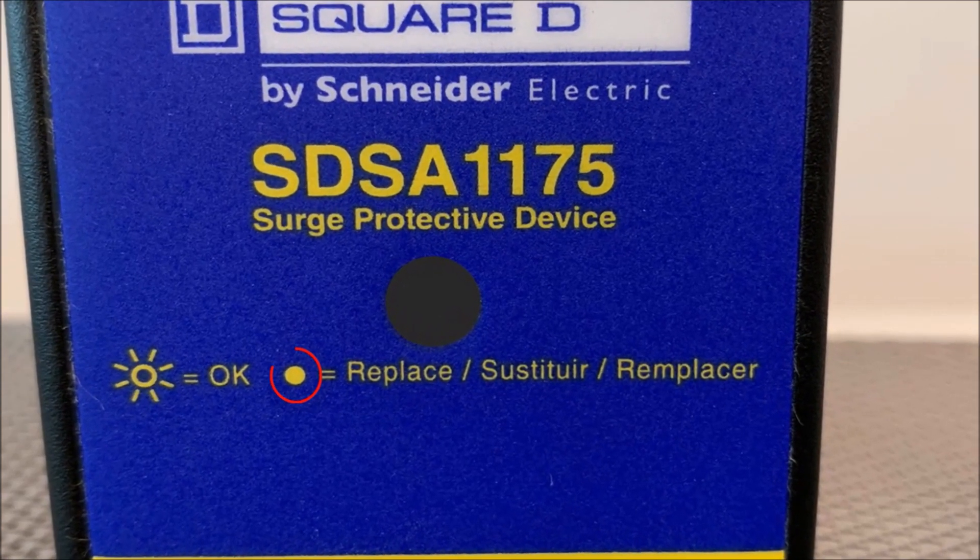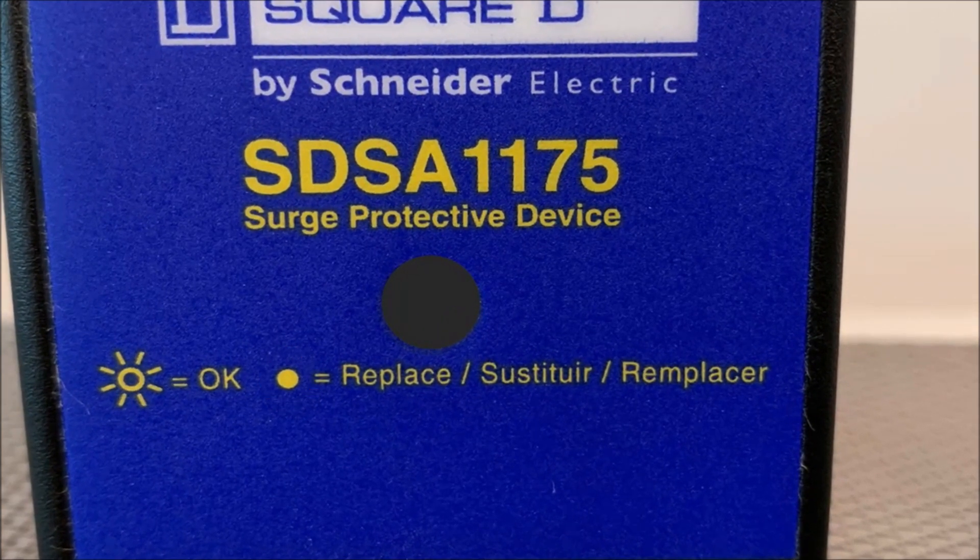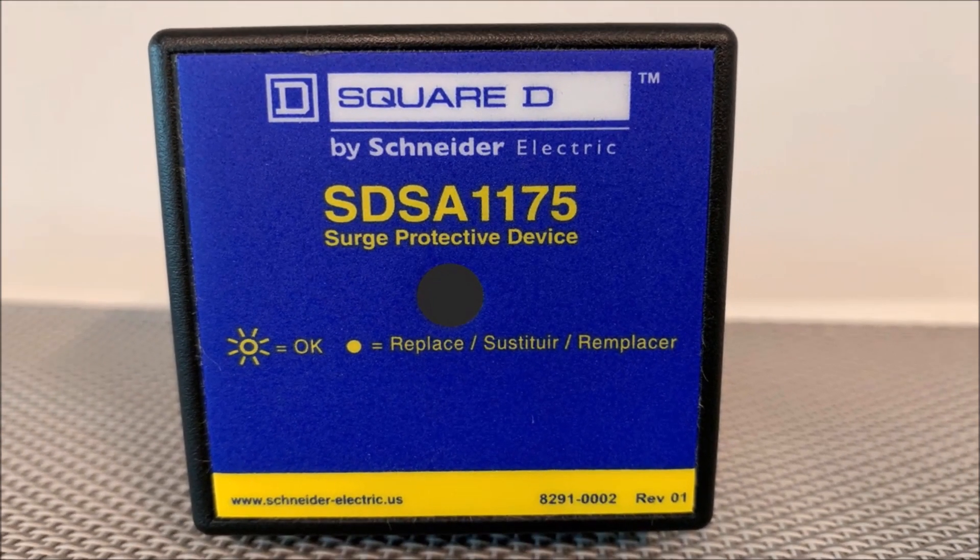In contrast, the yellow dot representation on the front of the SPD indicates the green LED is not being illuminated. No LED signifies loss of surge protection and it is recommended to check the breaker and all connections. If all are correct, then the SPD will need to be replaced.